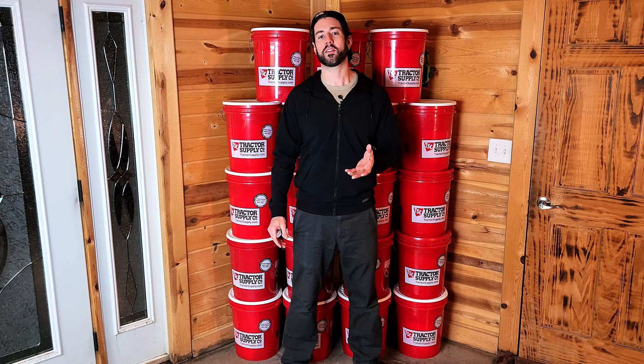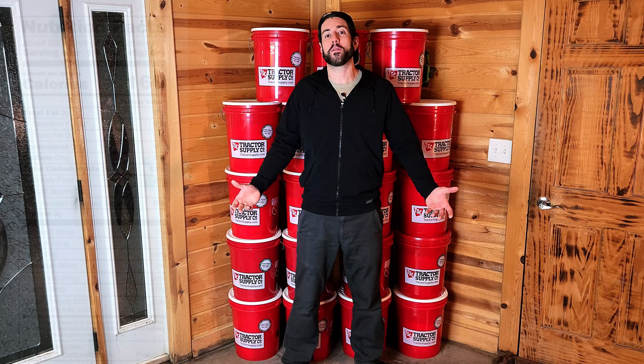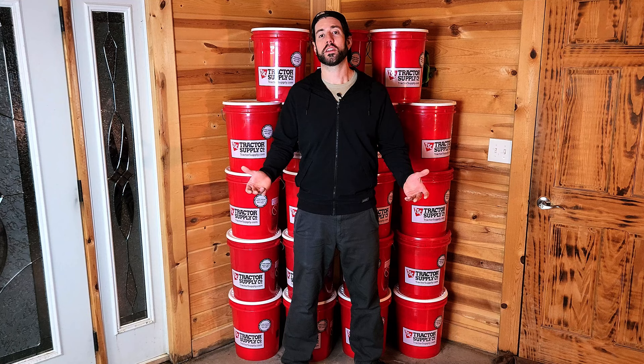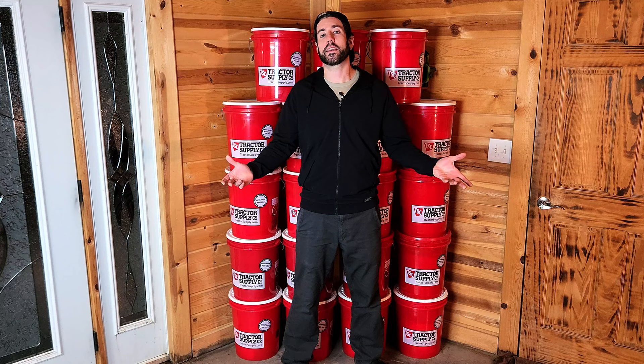Each bucket has 25 pounds of white rice in it, which equates to 40,000 calories, which means each bucket you see behind me is worth 20 days of food for one person on a 2,000 calorie a day diet, which is pretty average. And if you've ever wanted to see someone who's six foot three in front of a giant wall of five-gallon buckets, then hit the subscribe button below, because we both finally got to do that together.